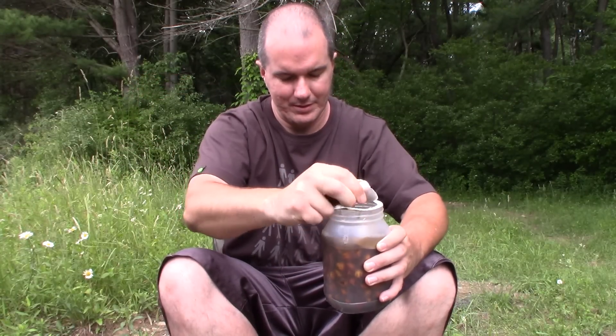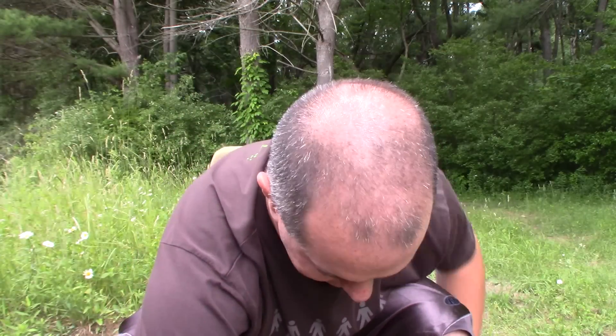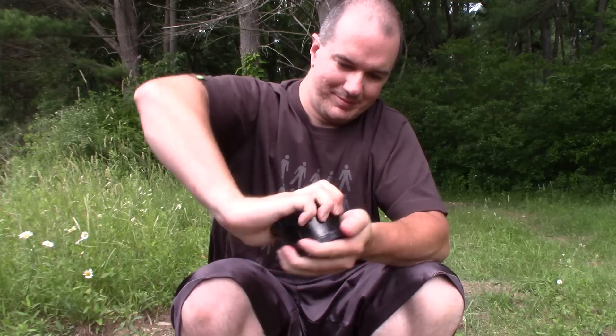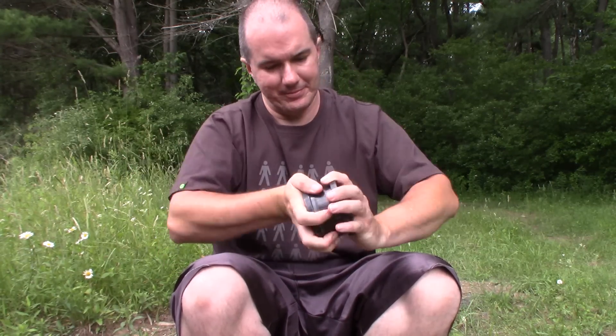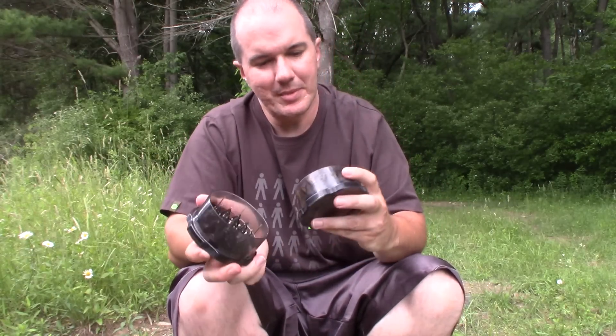Take the lid off here — you can see the size we're dealing with, they're pretty large. Put them in and grind them up. It goes right through like nothing, like butter. You can see all these are nice and ground. Releases all that smell out too. The more you do this, the more they're going to grind down — it makes a really nice particle.